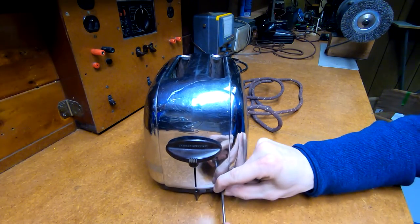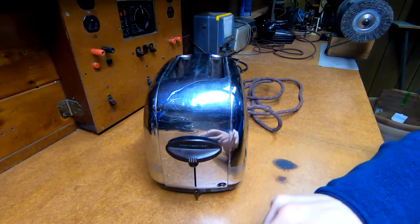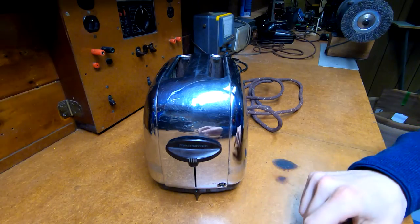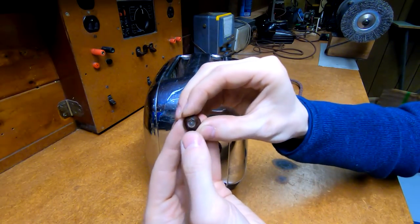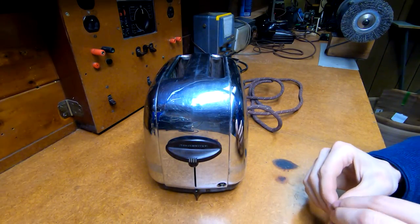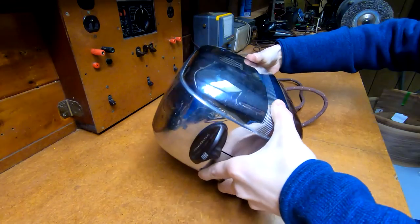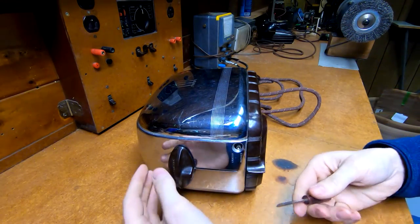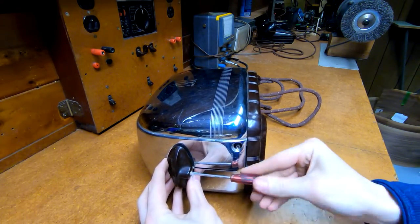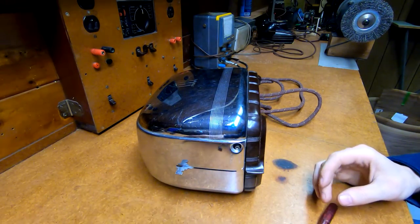I'm going to start by removing the timer control knob on the front here. It's just labeled 'lighter' and 'darker,' stamped into the steel. This knob just has a single small brass machine screw going into the knob, although there are a pair of very small molded detents on the back that mesh into this brass threaded collar here. The knob on the front just has a large set screw - not unlike most 20s and 30s radios - so that just comes right off.